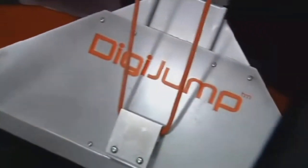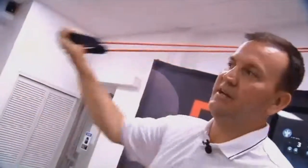This is the DigiJump. It's the idea of Von Scott, who was a soccer player in college and jumped rope to stay in shape and increase his foot speed. That exercise had always been something that he enjoyed doing, and it really helped him identify the fact that there really wasn't a device that existed that could replicate that activity.